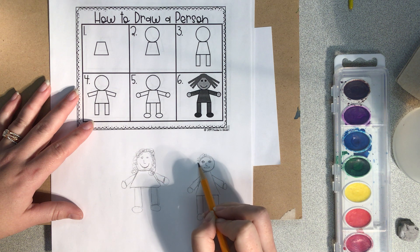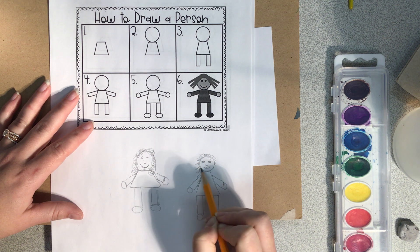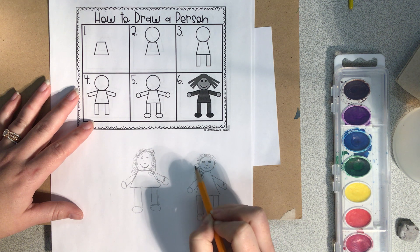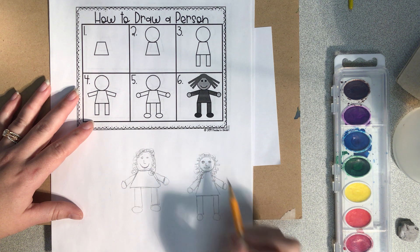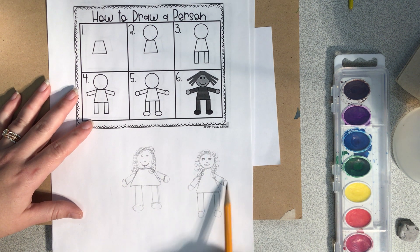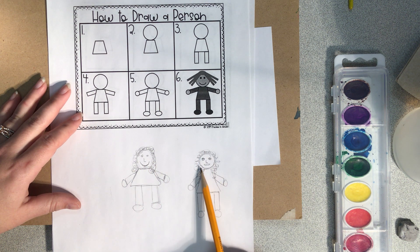Then your hair — that needs to come at least down to your ears. Mine goes past, so I'm going to go all the way down. See how that looks more like a real person than the smiley face over here? Try to draw your faces like this.